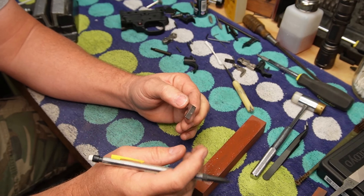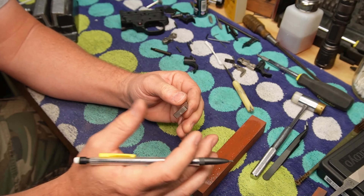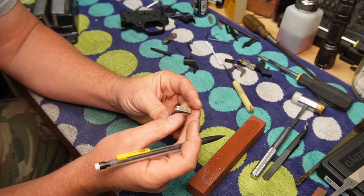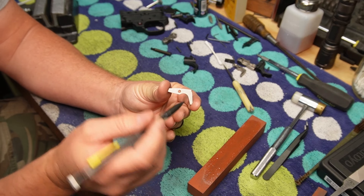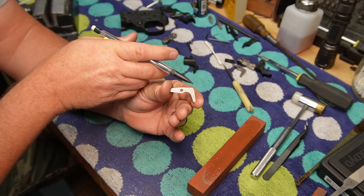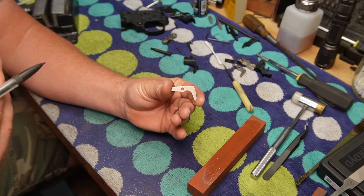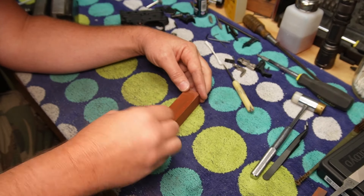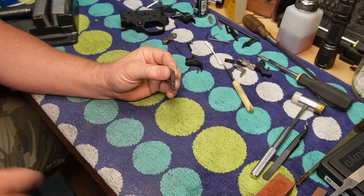As I mentioned before, I believe I took too much off of the sear, so I'm going to attempt to do less this time. The area I'm going to be focusing on — if you look here on the sear — is this top corner right here. I'm going to put a little bevel onto that, and this can go pretty fast as I discovered. So check your work often. I'll put this back together and give it a shot.